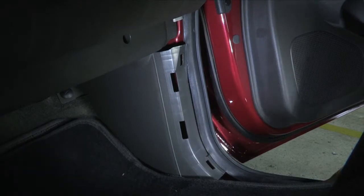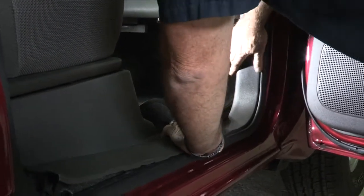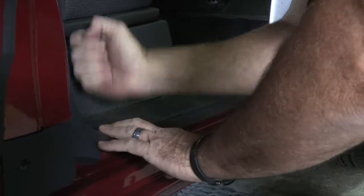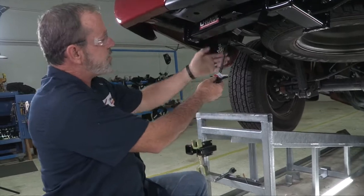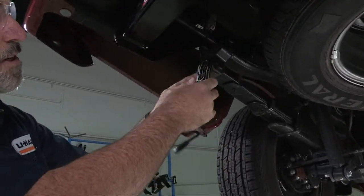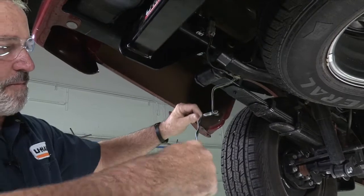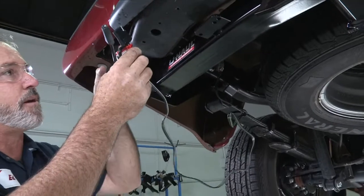We can put this step back in. Now we're back at the vehicle. You can see this is our four flat connector here — it's folded up. I'm going to unfold it here and show that they give us quite a bit of wire here to reach out to a trailer or mount wherever you want on the bumper.